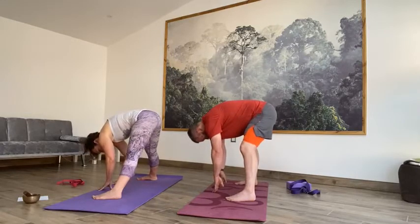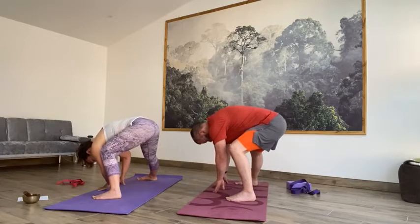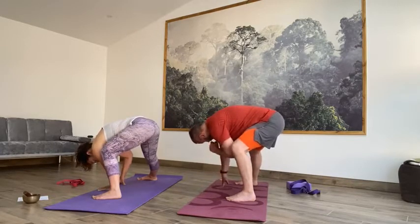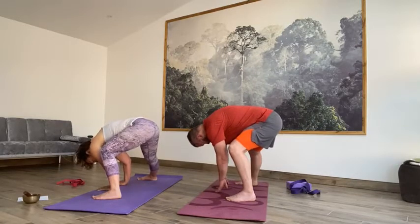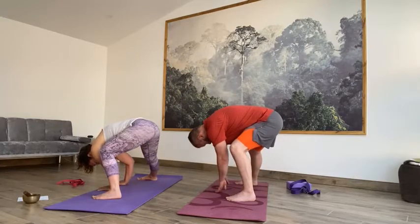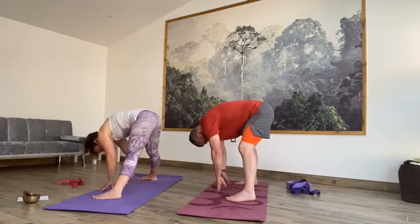Straighten through both legs before you exhale — bend into your right knee, shift the weight over to the right. Inhale back to centre, lengthen through both legs. Exhale over to the left, nice deep bend into that knee. Inhale back to centre. Exhale over to the right — take your time, arrive into that stretch. Inhale back to centre. Keep sweeping — exhale over to the right, inhale, exhale back to the left knee. Inhale centre. Exhale back to the right. Exhale back to the left, inhale centre. Exhale back to the left — holding to the inside of the opposite leg. Inhale to centre, lengthen through both legs.